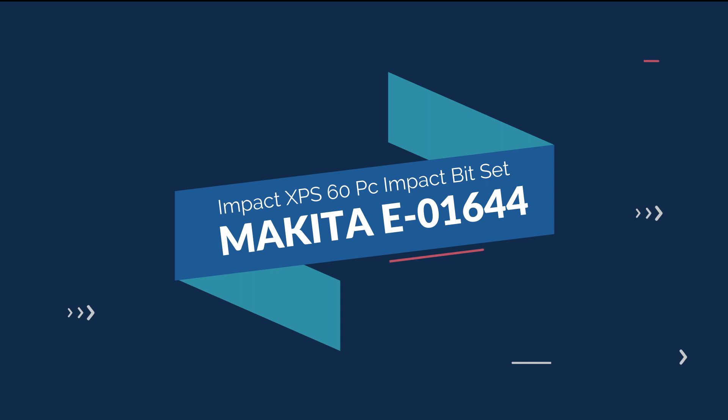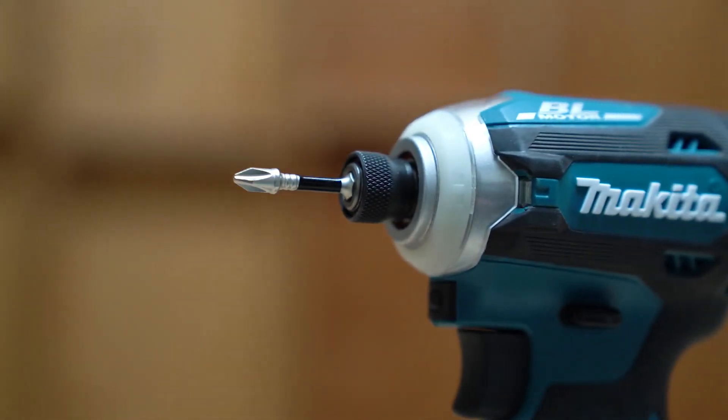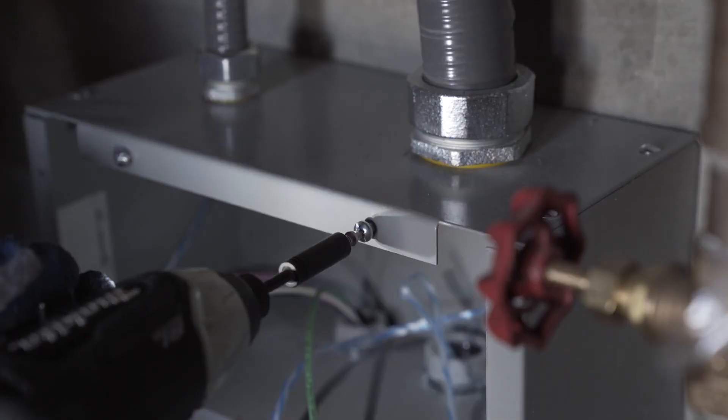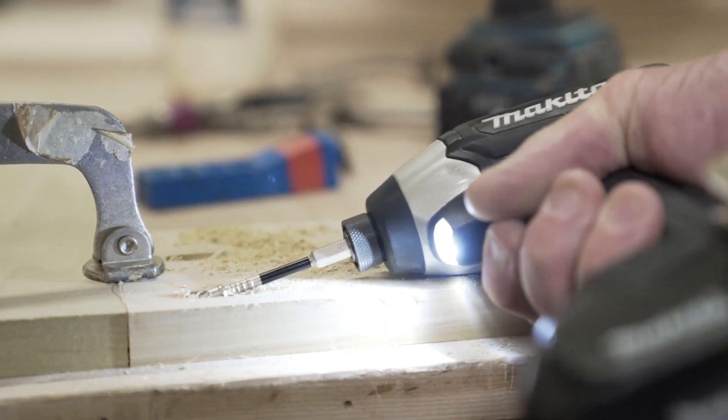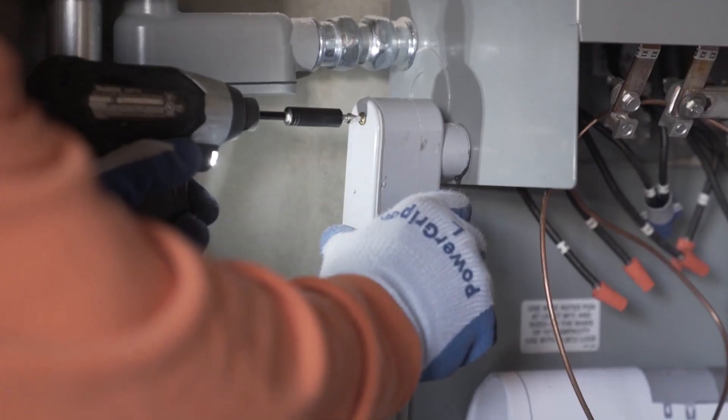Makita Impact XPS bits are designed to handle the high torque demands of professional users in all trades, lasting up to 90 times longer than standard bits. Makita has perfected the torsion zone with Impact XPS.